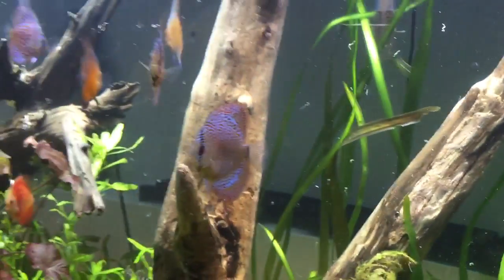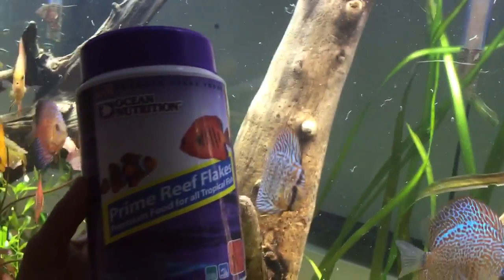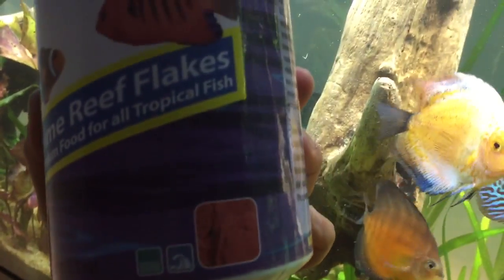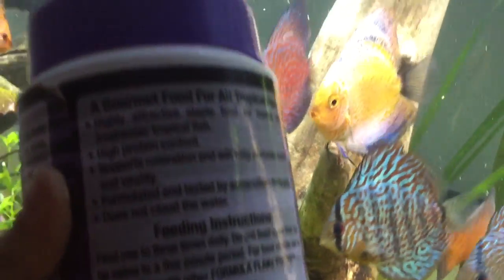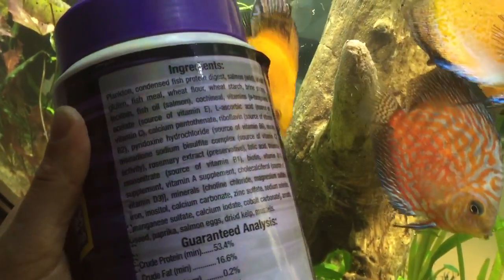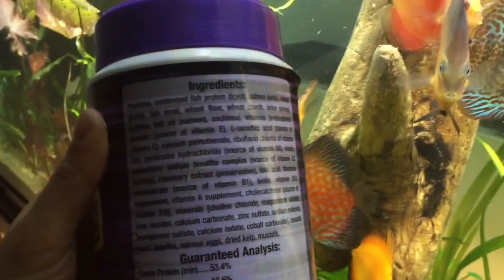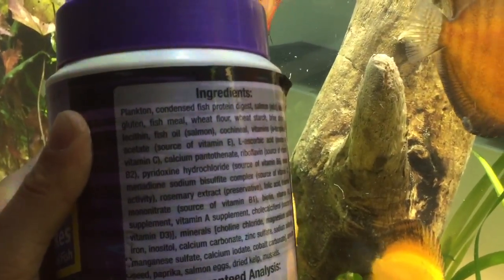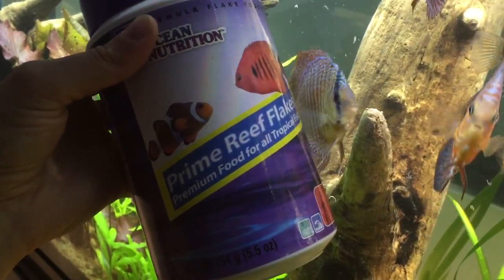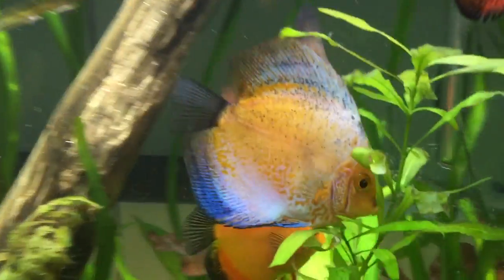The next food I use is Ocean Nutrition Prime Reef Flakes. They're also red flakes and have better ingredients than the Color bits. It doesn't start with soy as the first ingredient — it starts with plankton and condensed fish protein. I chose the reef version mainly because they're red.